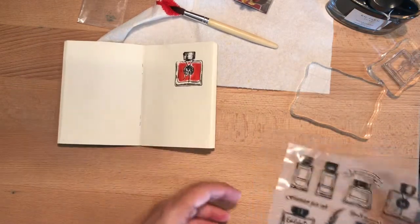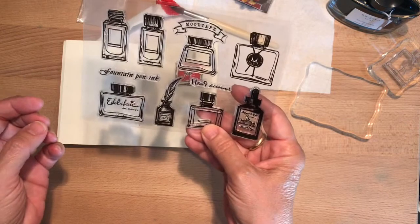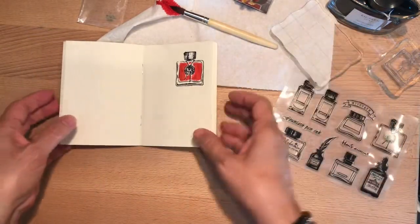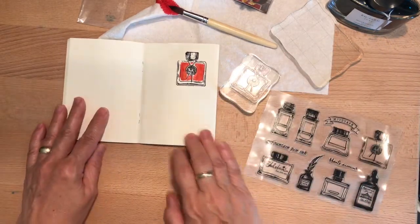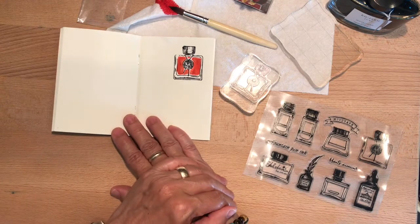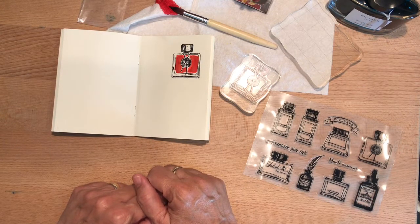So there you go — I just think that's a cute little stamping slash fountain pen ink edition. So that's all, just a little short video to show you that cool stamp. If you have any questions, please comment below and I'm happy to have you subscribe and join me on my random journey through junk journals and stationery and fountain pens and books and Bible journaling. So if any of that appeals to you, join the conversation and thank you for watching. We'll see you next time, bye.